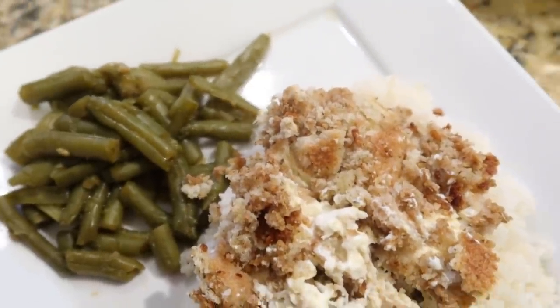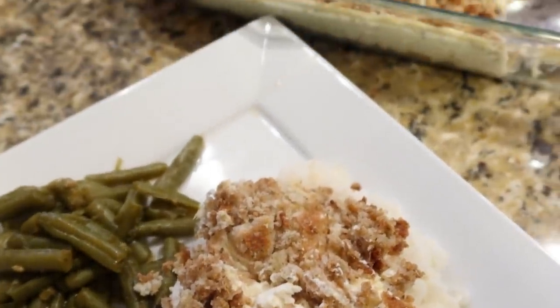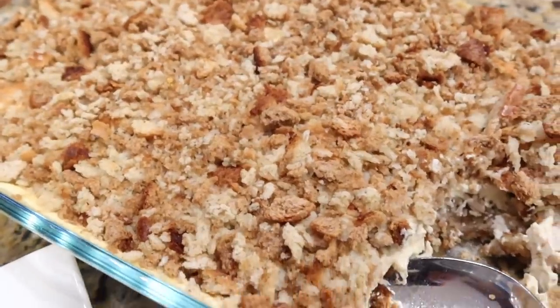My family said they all loved this chicken casserole just as much as the one I normally make with the buttery corn flakes on top.